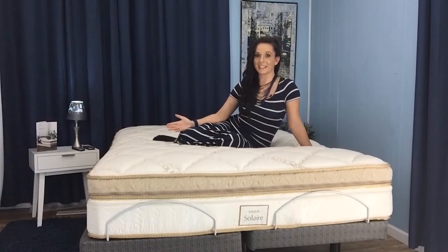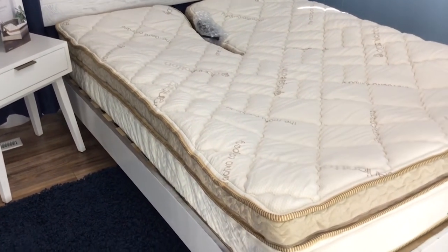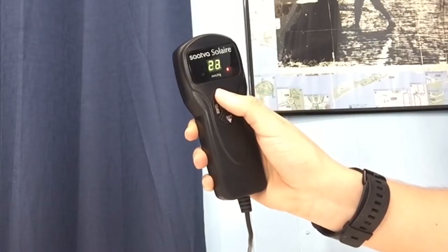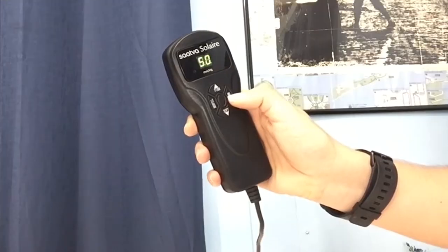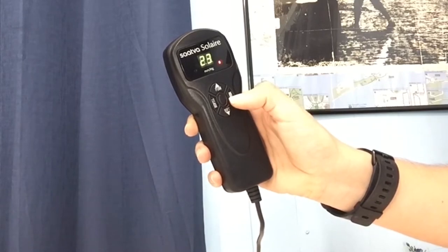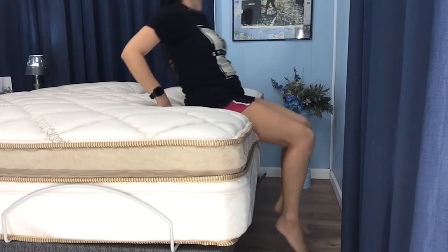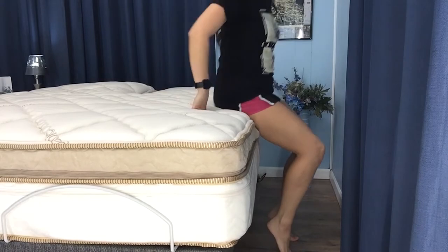Now let's talk about what this mattress feels like. The truth is, it depends on how you set the firmness. I personally like a mattress that's around a medium to medium plush, and I've found my ideal firmness at 23. The Solaire has 50 firmness settings, so you really do have a lot of freedom in deciding what's best for you. Regardless of firmness, you can count on consistent support, largely due to the box baffle design of the air chamber unit and the reinforced edge support.